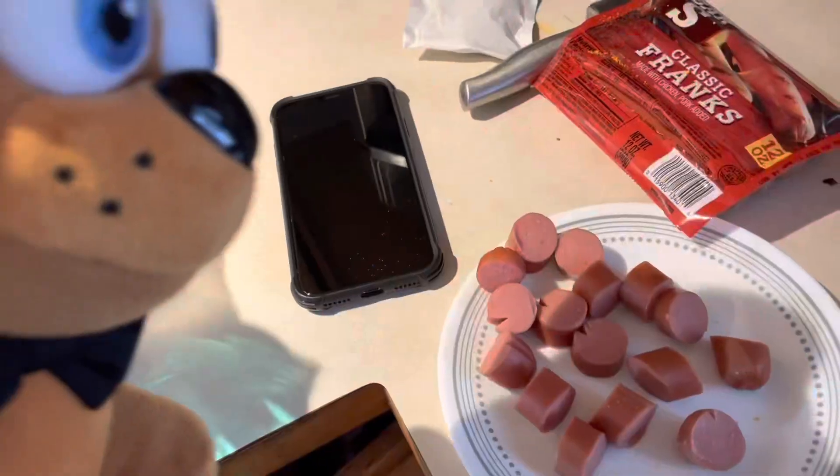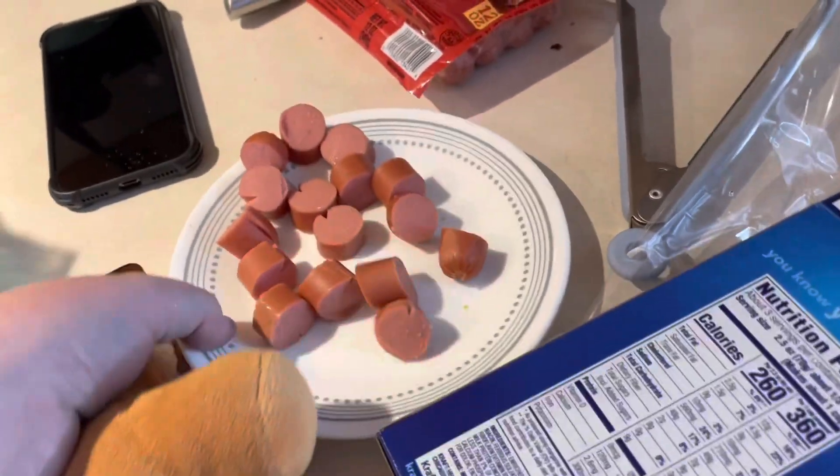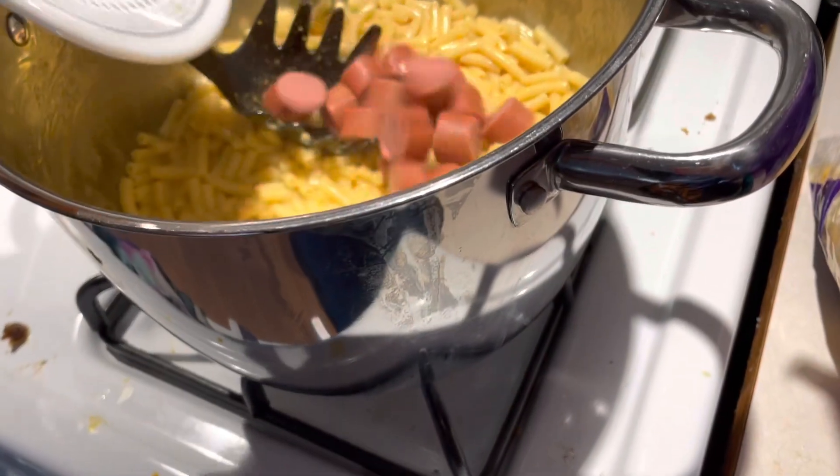Okay, and now it's time to cut up these hot dogs. Oh, we did it. So now it's time to just — there we go, now we will mix again.